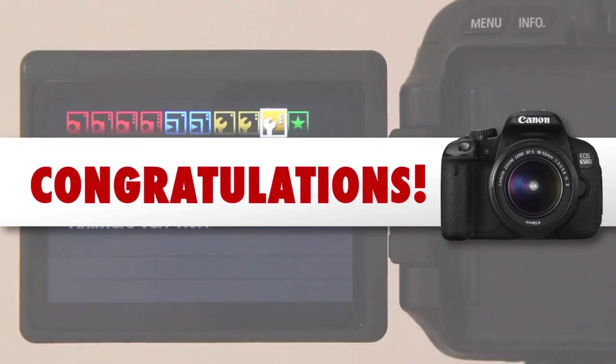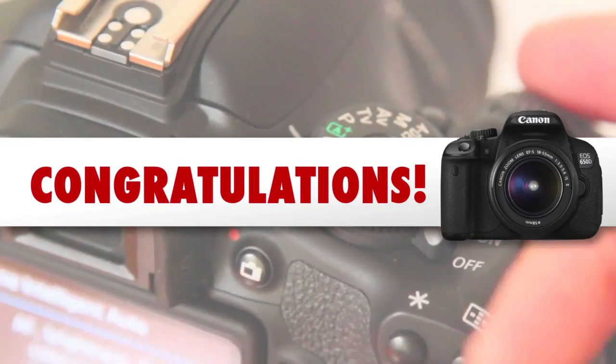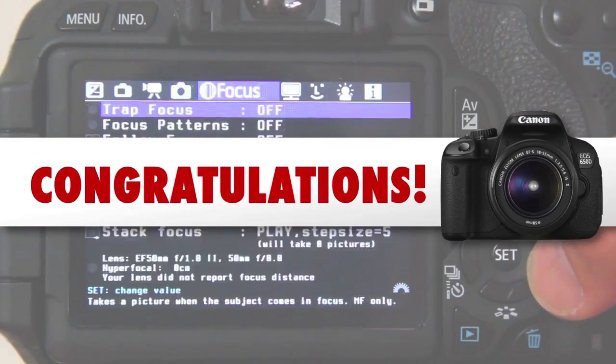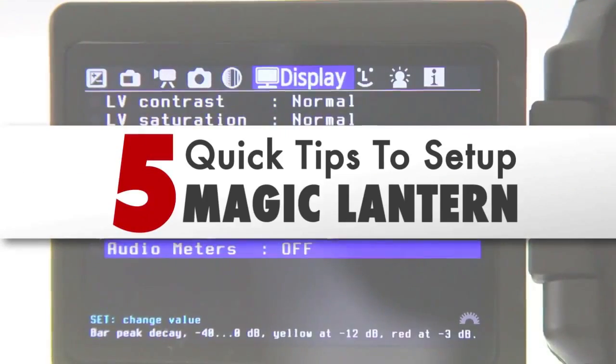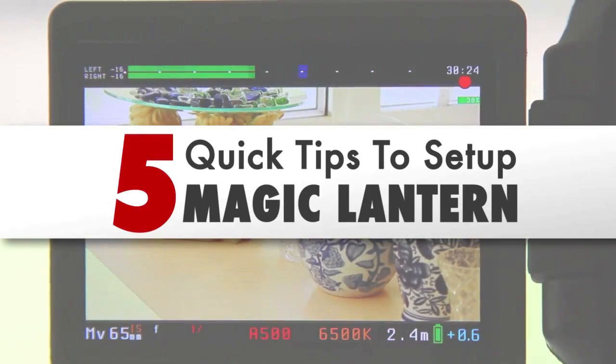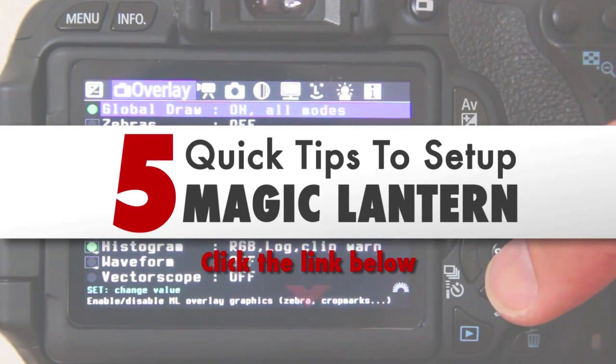Congratulations, you have installed Magic Lantern successfully on your Canon DSLR camera. For a tutorial on the best settings to use your Canon camera, watch our 5 quick tips to setup Magic Lantern video. Click on the link below to access this tutorial.